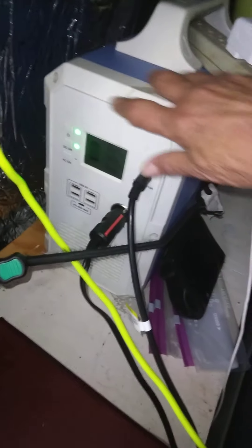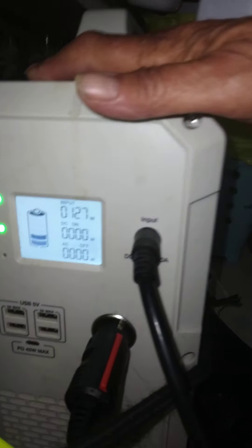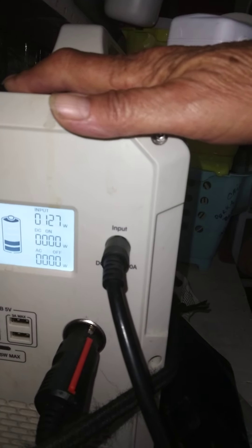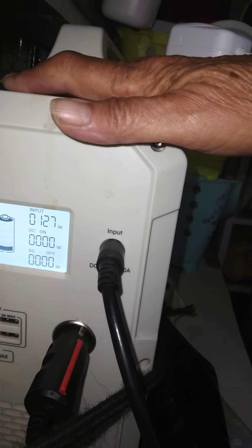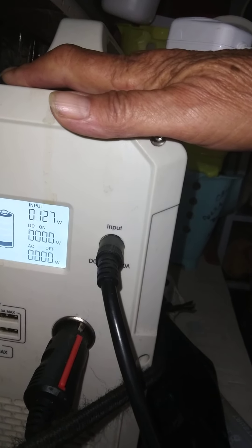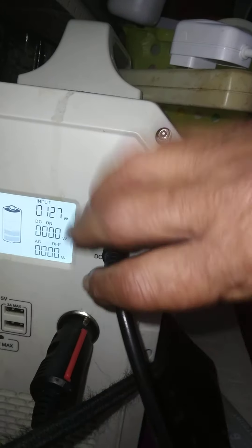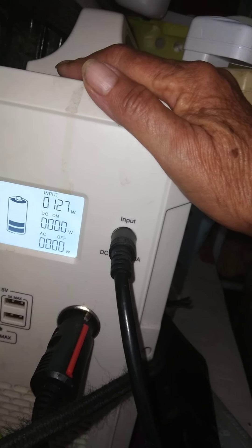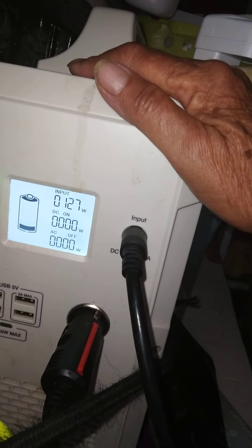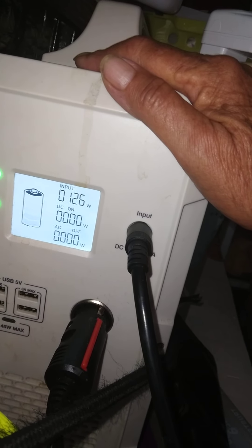Looking at the display, you will see bars. Right now it's charging — 127 watts going in, nothing being pulled off. My refrigerator is connected here but it doesn't run all the time. It only runs once in a while and uses 38 to 42 watts.